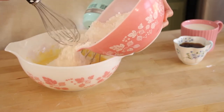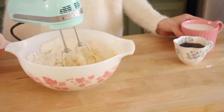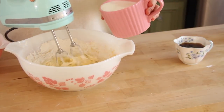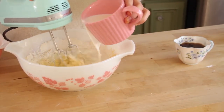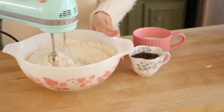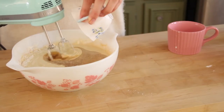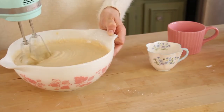Once we have that mixed up, I'm going to be adding in half of the dry ingredients and mixing this together. Then we can add in half of our milk and mix this together. We're just going to repeat the process until all of our flour and milk is gone. Now I'm going to be adding in our soda and mixing this together until it is all mixed up.